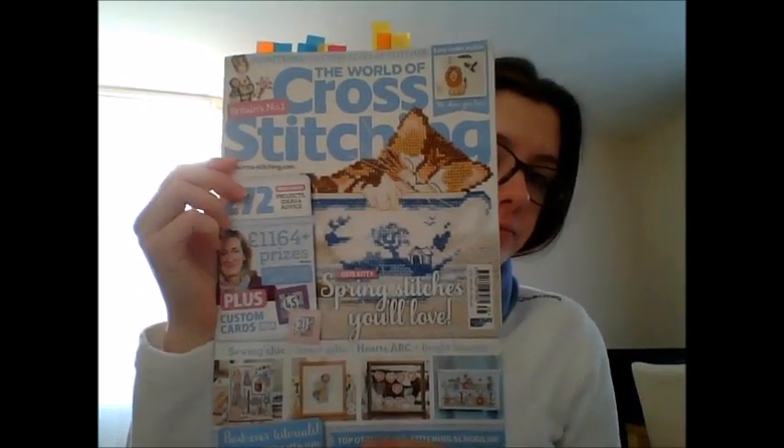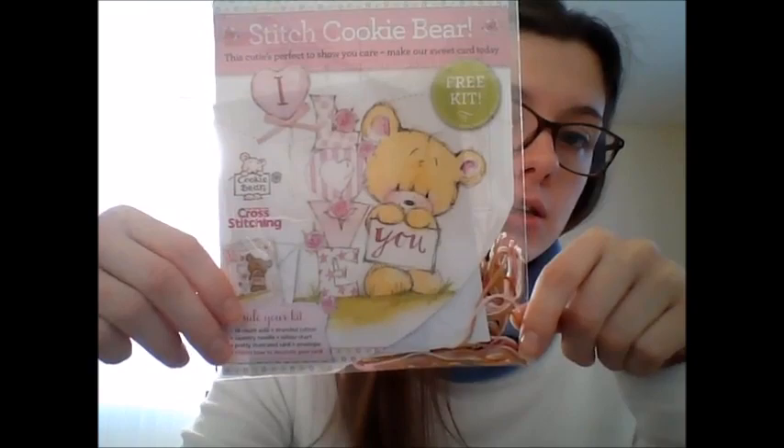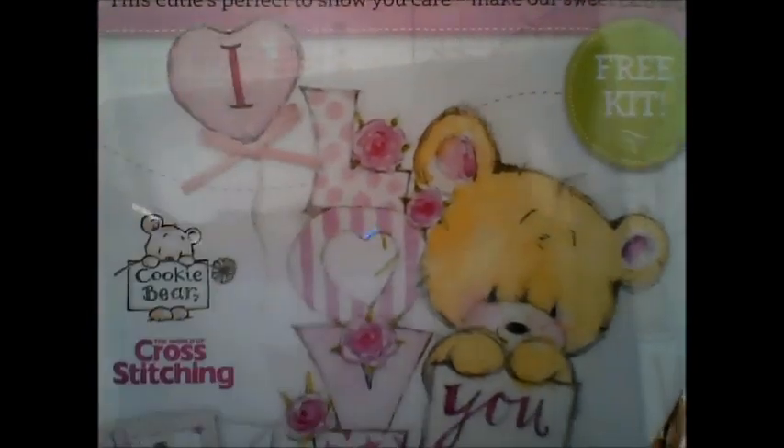The first thing is the cover and the free kit that you get with January. It's a stitch cookie bear, and the card says 'I love' and then you stitch the bear which is holding a card that says 'you'. You get the fabric, the threads, a ribbon, and it's stuck under the balloon.